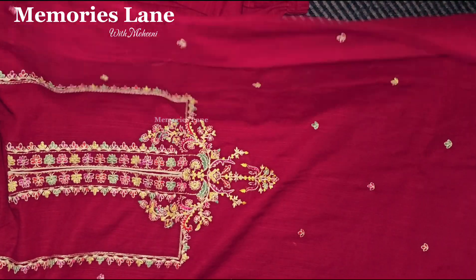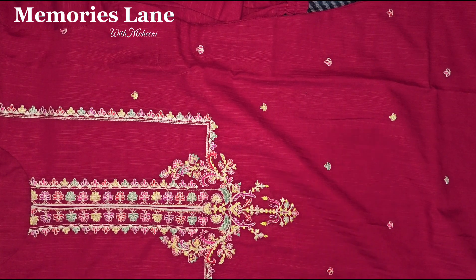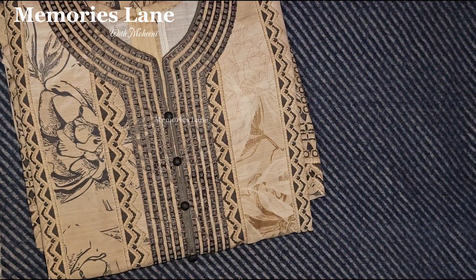It's a simple kurta style and stitched out very nicely. The camera flash is on, which is why the dark red color is not appearing well, but as I mentioned before, it was a very beautiful red.